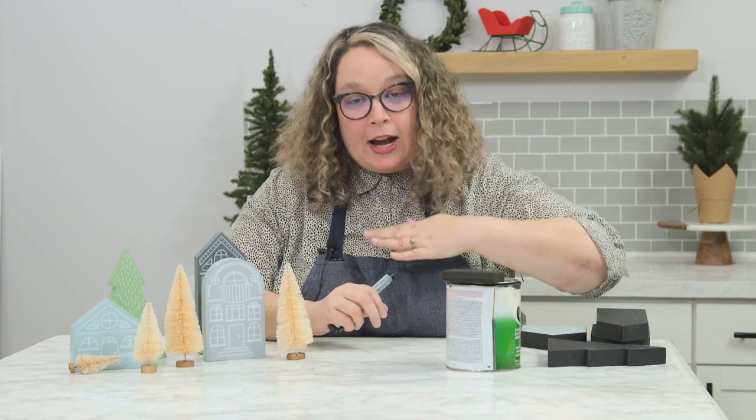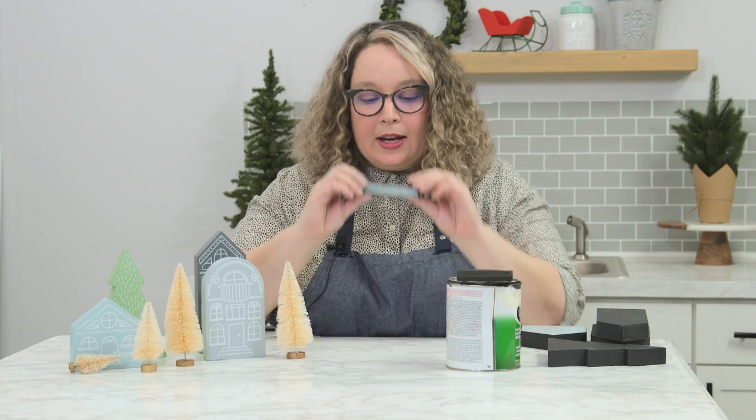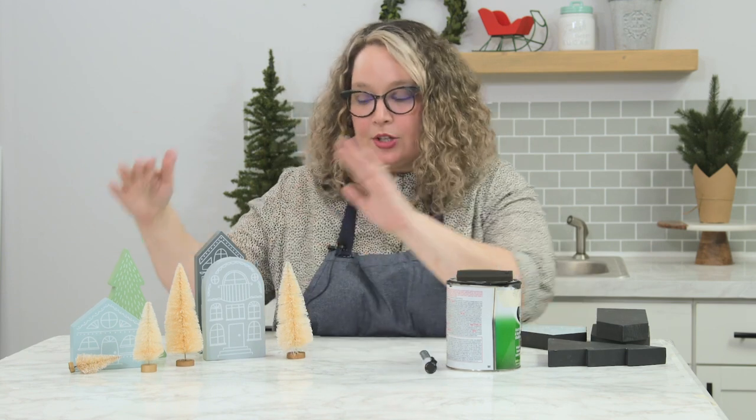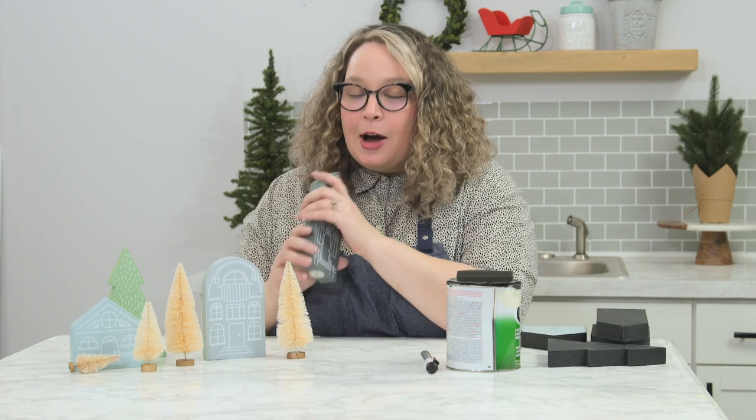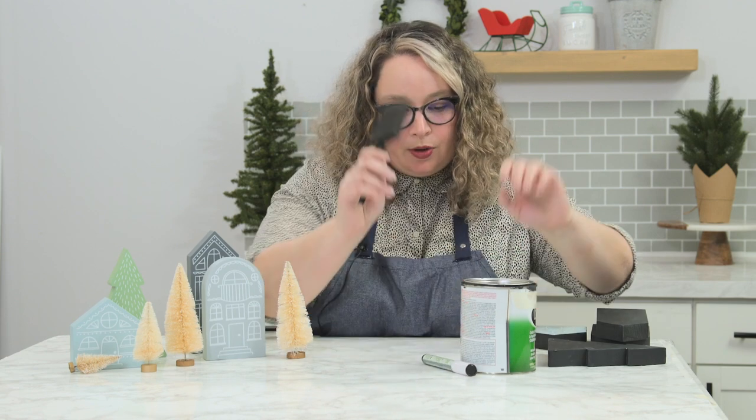What you'll need is chalk paint, a sponge brush for the chalk paint — it gives a smoother brush stroke on the really smooth surface — and a chalk marker, and of course your little village houses. To prep them, you could sand them if you want to or prime them. That would be the best case scenario so the paint doesn't scratch off.